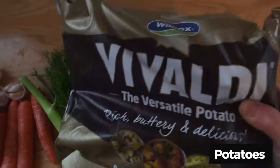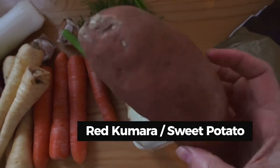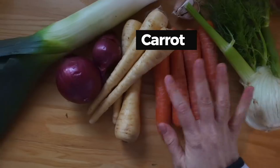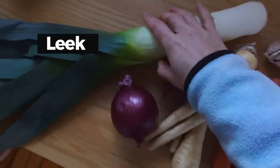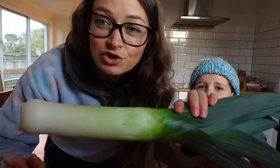So I'm going to need fennel, red kumara, carrot, parsnip, onion, and a big leek. Let's get started with chopping the leek.